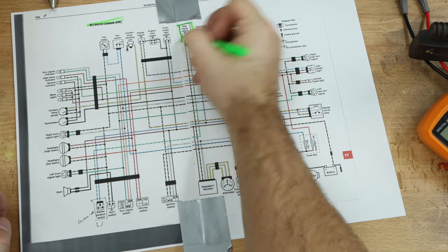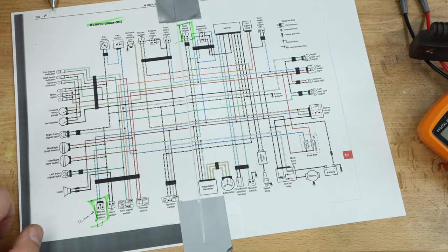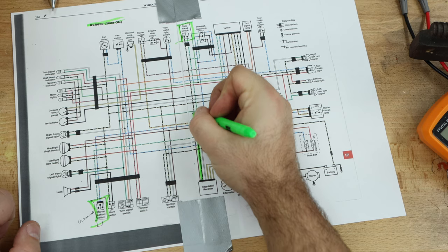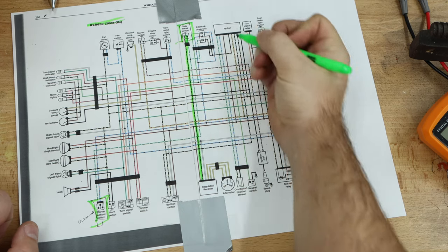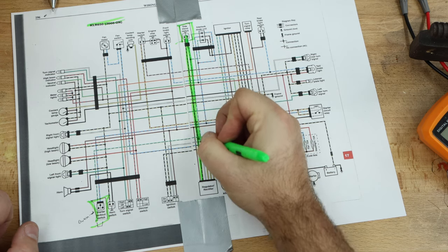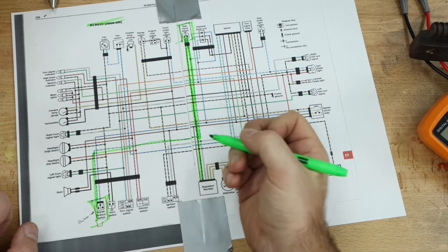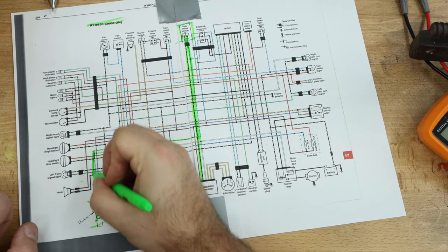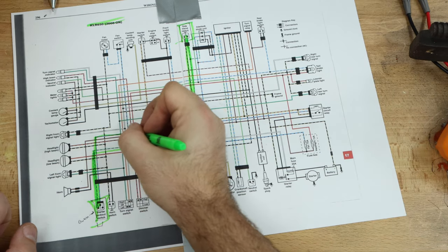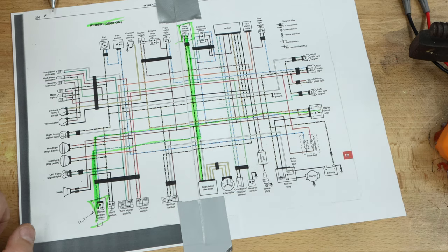We have our side stand switch up here, and we have our clutch switch right here. So if we trace these wires back, this comes from the regulator rectifier, up into our side stand switch, make sure it's good, then comes back on this green and white wire all the way over into the clutch switch, then it pops back out. It's this blue and red wire, then it goes all the way over to our starter relay circuit.